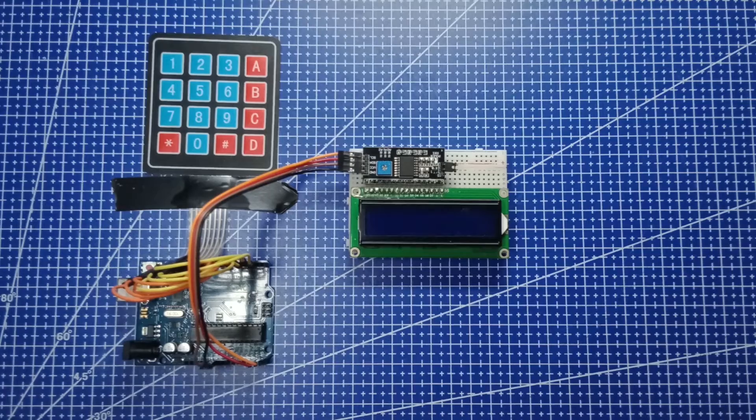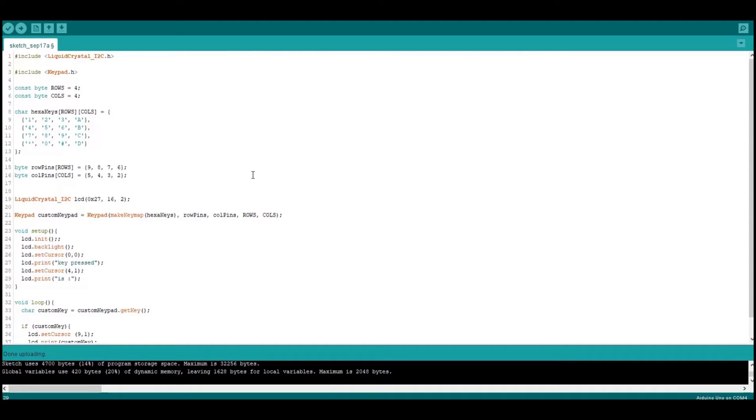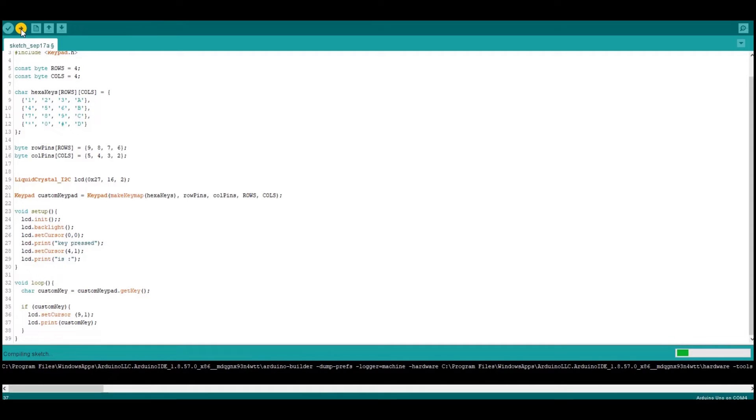Now we add this 1602 LCD screen with I2C module. Here I want the key pressed to show up on this LCD screen instead of showing on the serial monitor. Here are the changes — here we go.